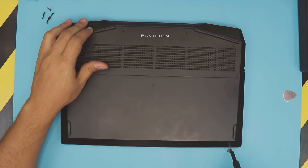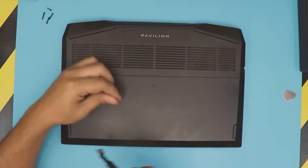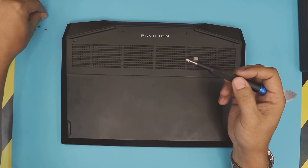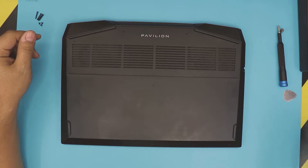There are three screws right at the front end of the laptop — these are the short ones. Once you remove those short ones: the back ones are the same size, the front ones are the same size. You cannot mismatch them.